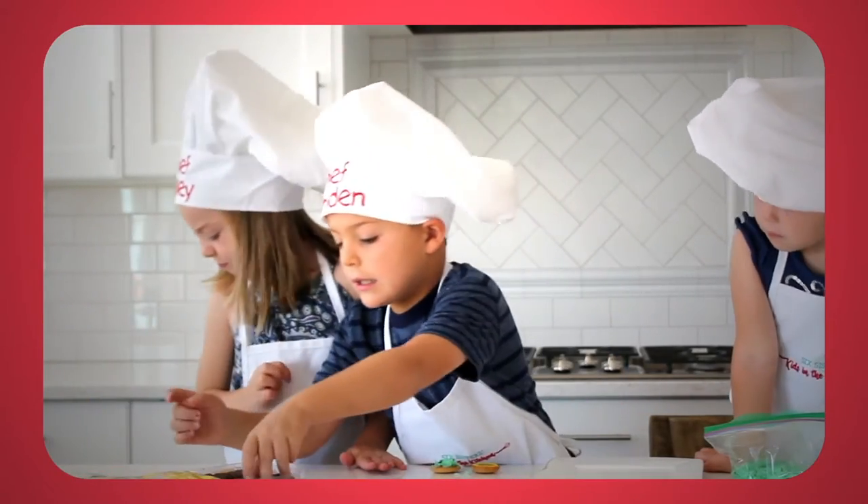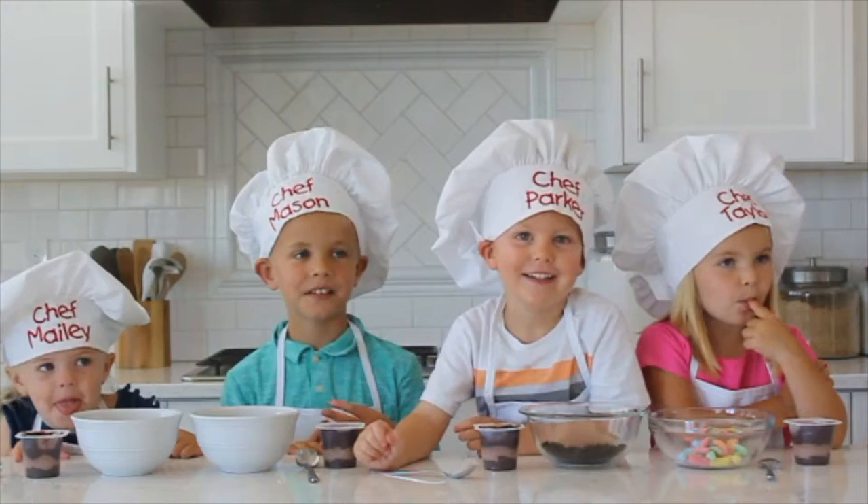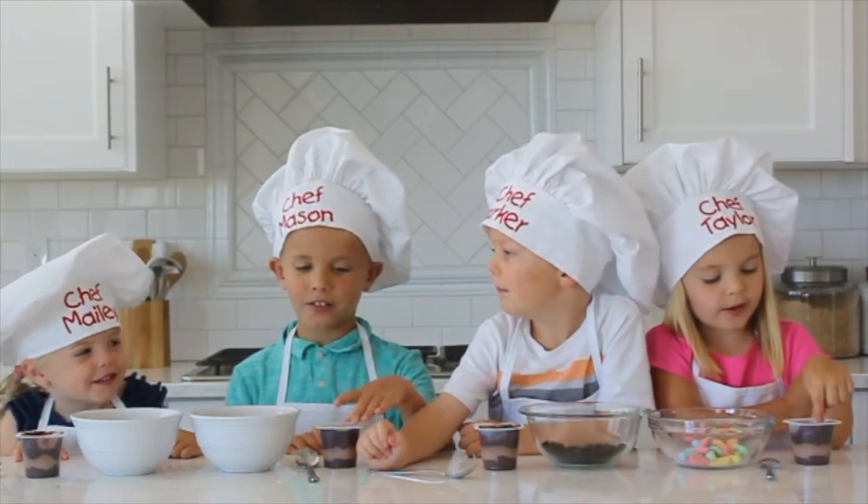Hi everyone! Welcome to Kids in the Kitchen! Today we are gonna make dirt cups. Here are the ingredients you'll need.